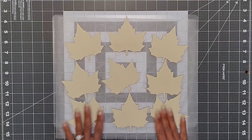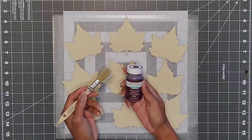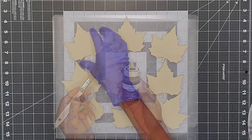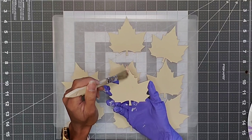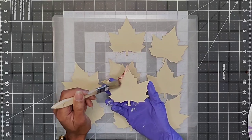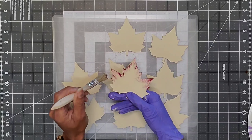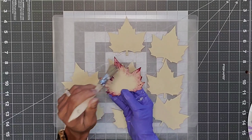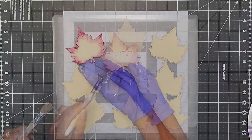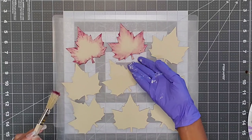Once that paint was completely dry, I took the Waverly chalk paint in the color merlot and my stipple brush, and we're going to lightly dry brush along the edges of each leaf — from the center out to the edges. You'll repeat that for all nine leaves.